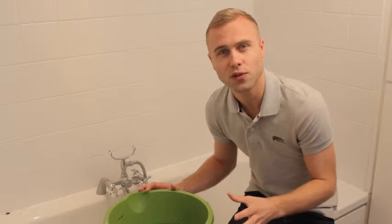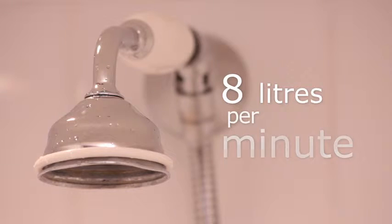A really good water efficient shower head should use no more than 8 litres of water per minute.